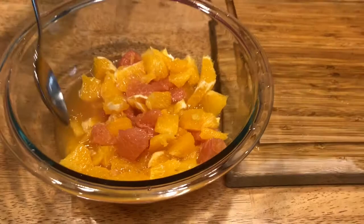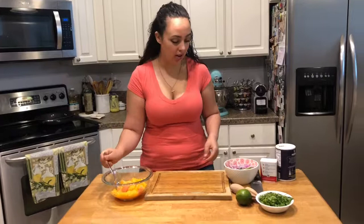All of my citrus is segmented. I took all the juice from the insides and even from the cutting board because I don't want to miss out on any of that flavor. So I have that all in here.